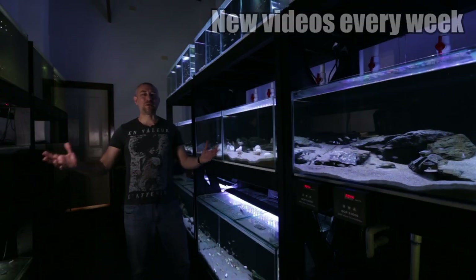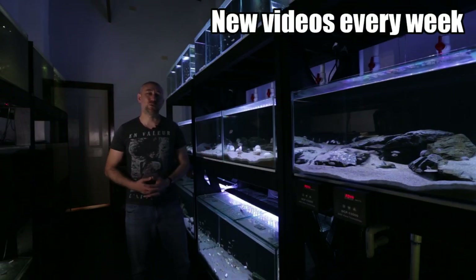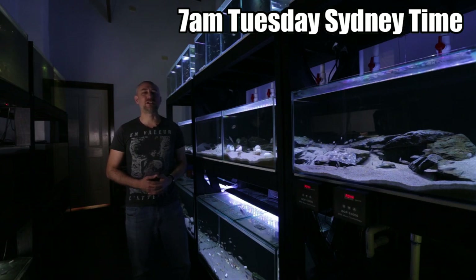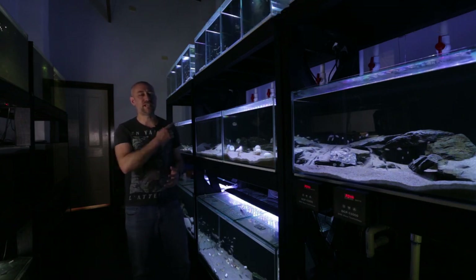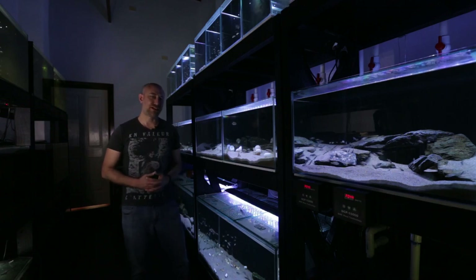G'day guys, Jason here. Welcome back to my fish room. So in this week's video, we're going to be doing part 3 of what it's like to run a fish room. If you haven't seen part 1 and part 2, you can watch the whole playlist right here. But if you are good to go, let's get straight into it.